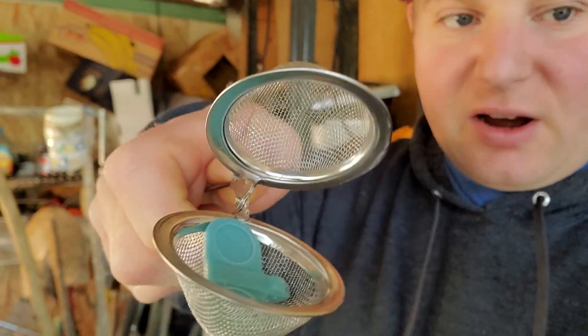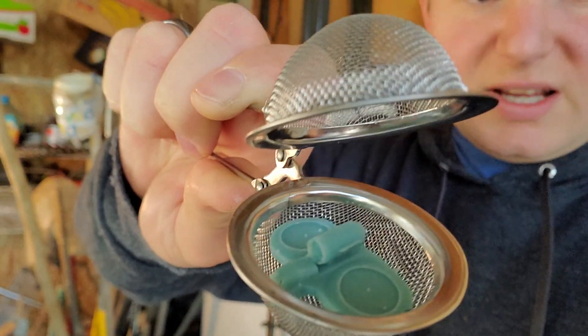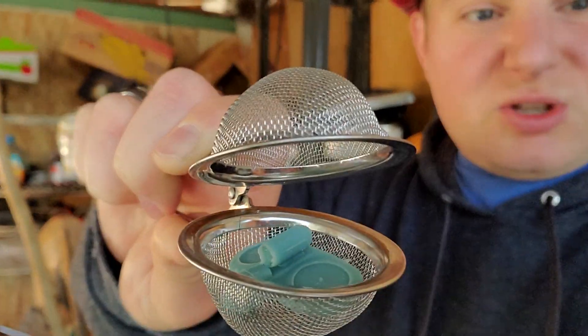Hey guys, Jessica Damu here and today we're doing another dye tutorial. So today we're going to be learning: can we dye a resin printed part? Here I have a little resin printed flying craft from Gundam. It's super small, it's too small for my collection, but it's a good test part.